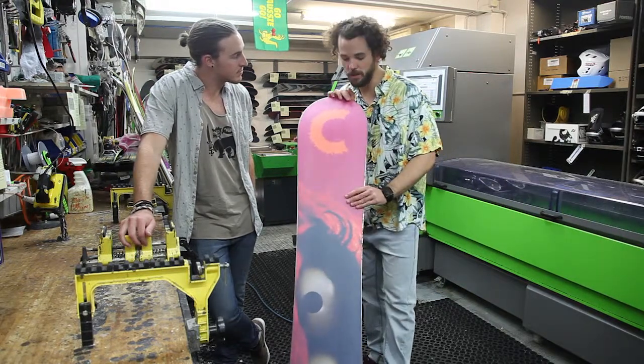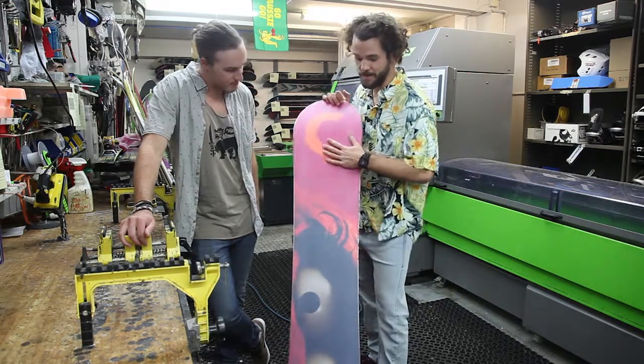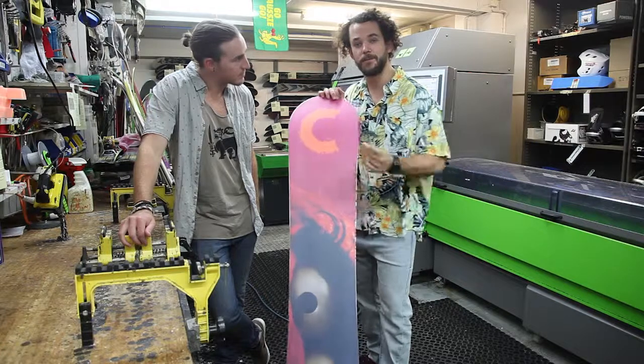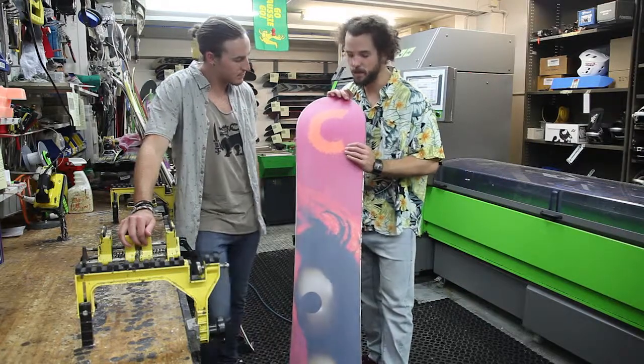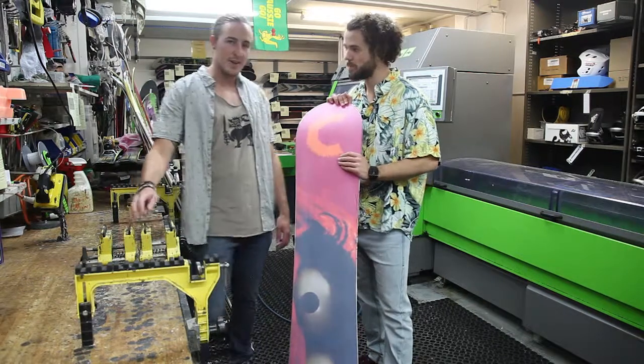For the small price of a wax when you come back from your holiday, it's going to save you a lot of money down the line. It's also going to mean you don't have to retune your base every time, your board's going to last a little longer, and it's less likely to run out of base material.